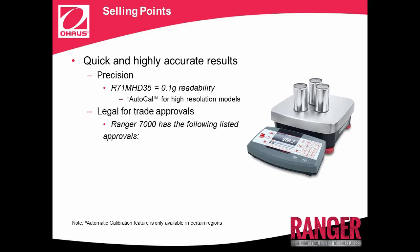The Ranger 7000 has the following listed approvals: Legal for Trade Approvals, OIML, and NTEP. Ranger 7000 can help improving operator efficiency, productivity, and throughput. This ideal combination of features ensures two of the most important aspects of your weighing results: that they're highly accurate and delivered quickly.